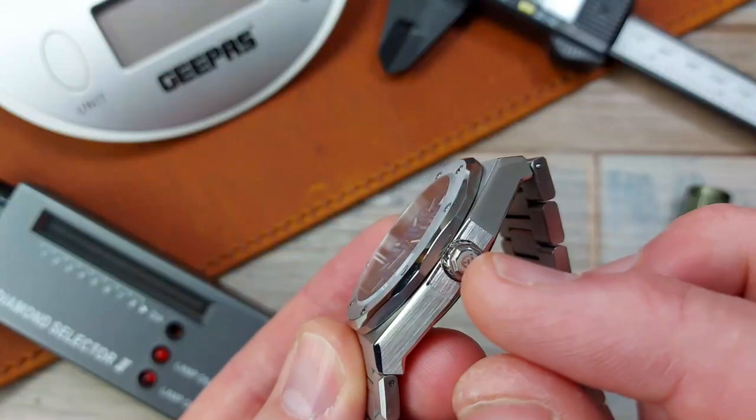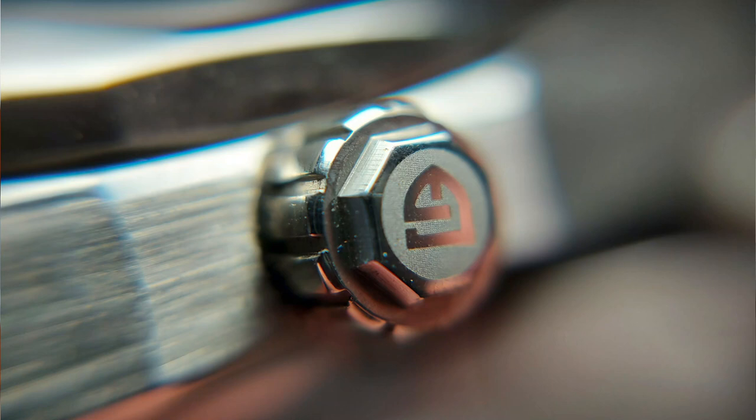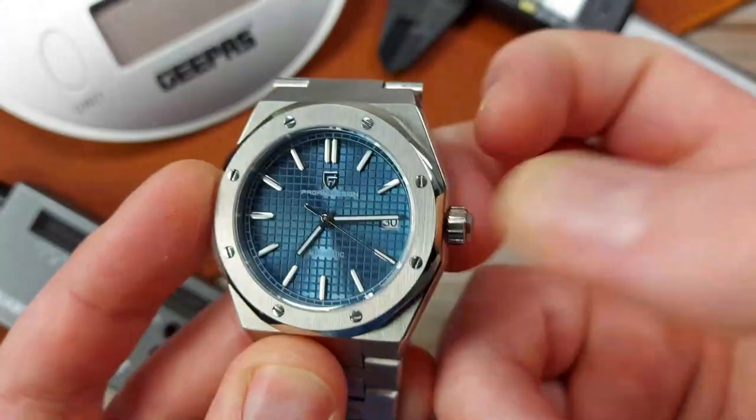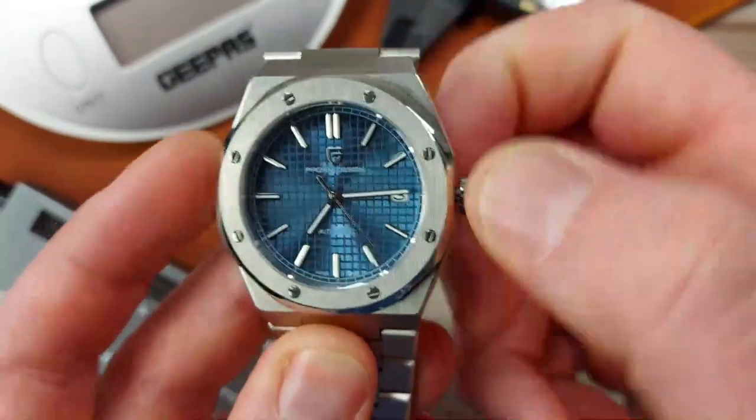Crown is 6.4mm. It's a push-pull crown, not screwed down. It's a nice, good 6.4 size, which is easy for hand-winding. You've got your pull-out for the date adjust, and then one more for the alignment of the hands.